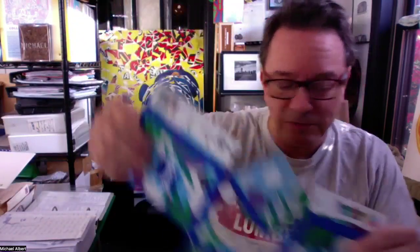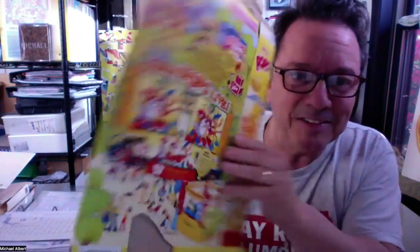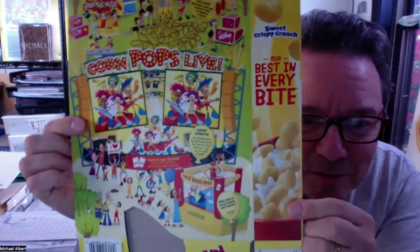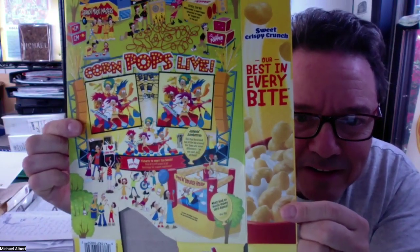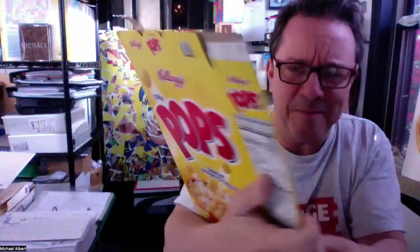Erin is going to be bringing in a whole pile of assorted boxes for you to work with — things like tissue boxes, soda cartons, cereal boxes. Some of these have been gently used. You can see these boxes have many fun, interesting little things on them if you look closely.